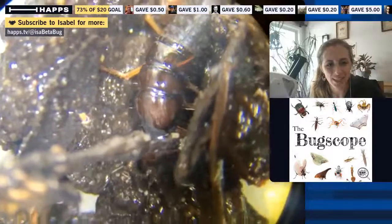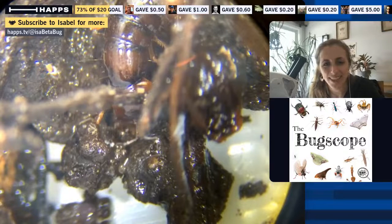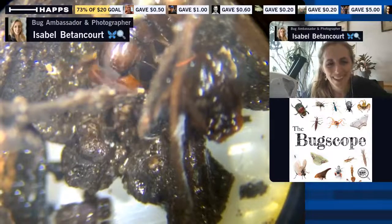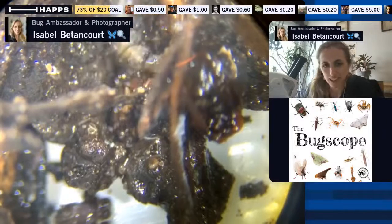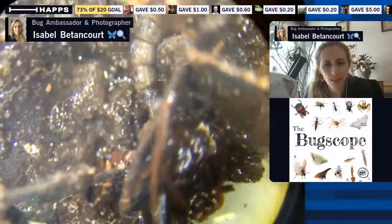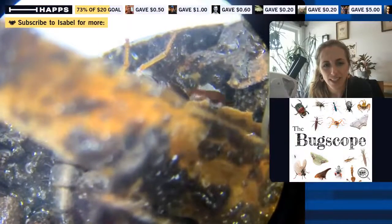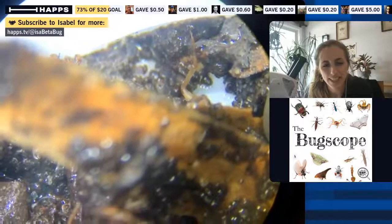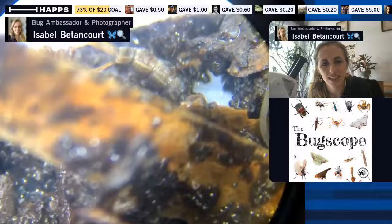Christine's asking, 'Do you know what those little hairs are for?' Great question — that crossed my mind too. It does have lots of hairs; in entomology we call them setae on its body. I'm guessing they're for mechanoreception — helping it perceive the world around it. So if the soil moves, it can sense that more easily. That's my guess. We call them setae — S-E-T-A-E is the plural, or seta for singular.